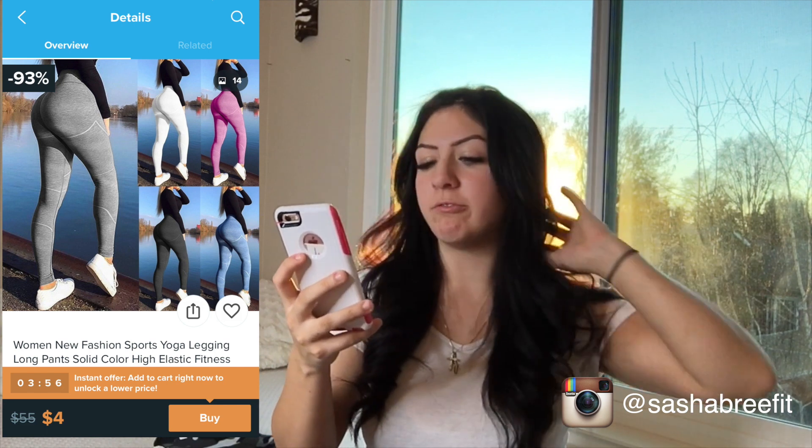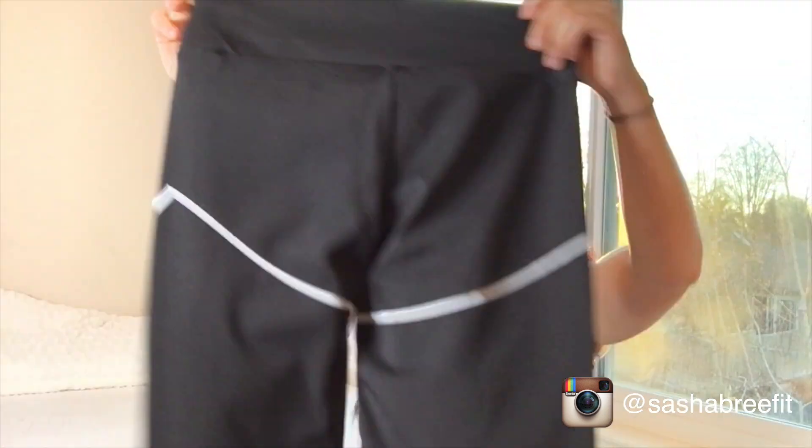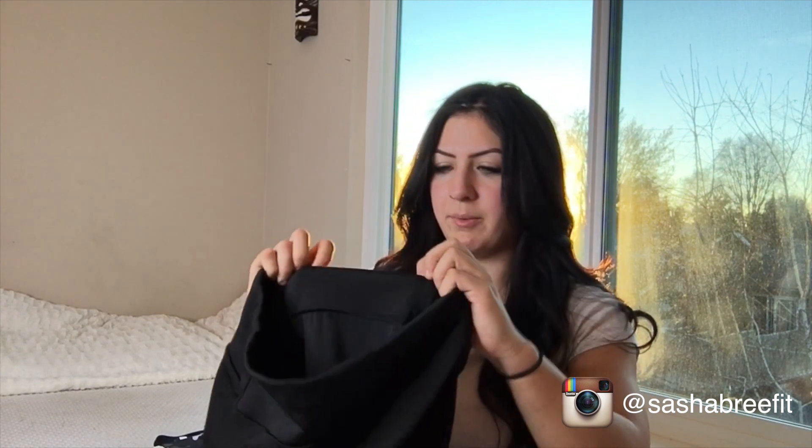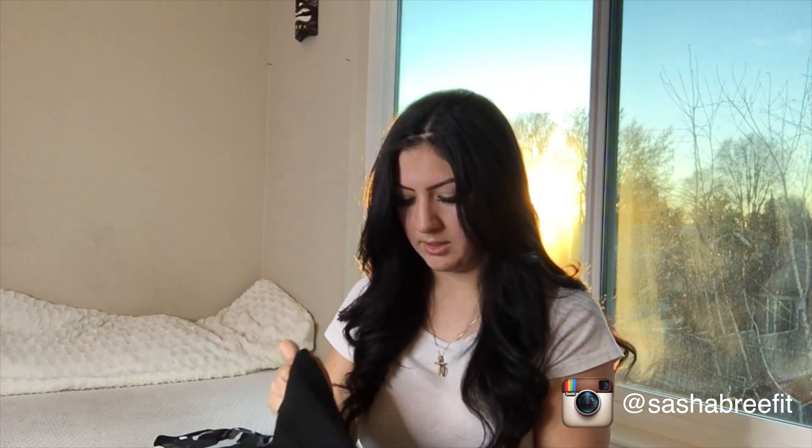I'll put a picture of it so you can see more clearly — for four dollars, that's what they're supposed to look like. When I got them in the mail, I could feel the little elastic band at the very top, which is something I hate. I got a size small on these. I'm an extra small on basically every other brand of leggings, so hopefully these will fit.